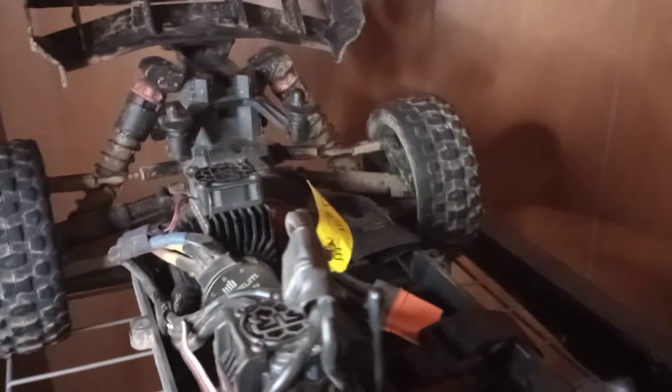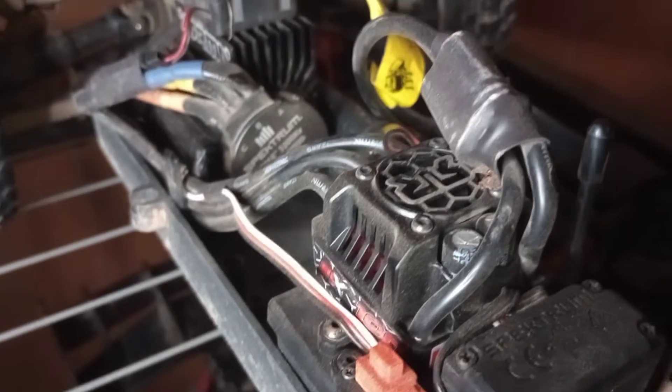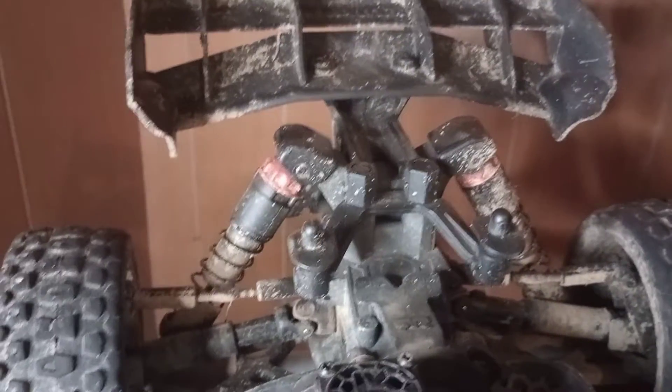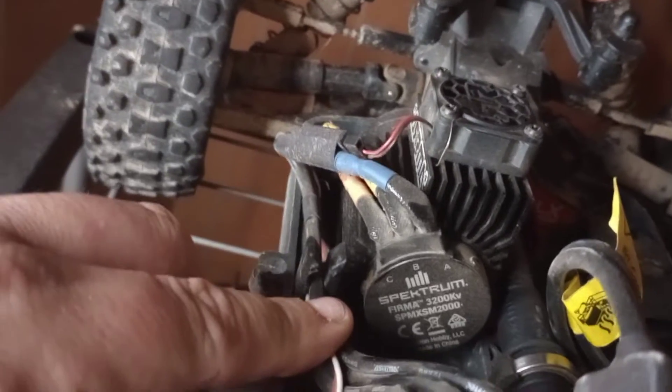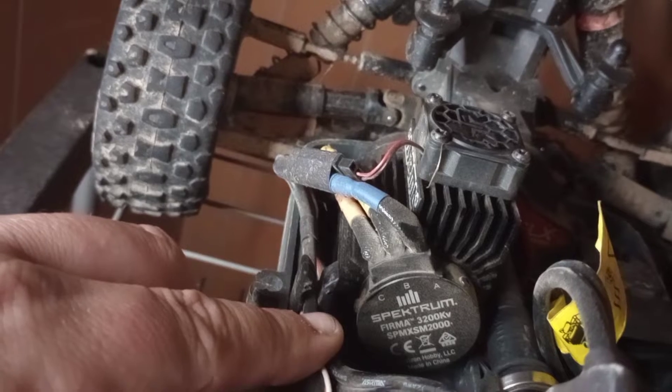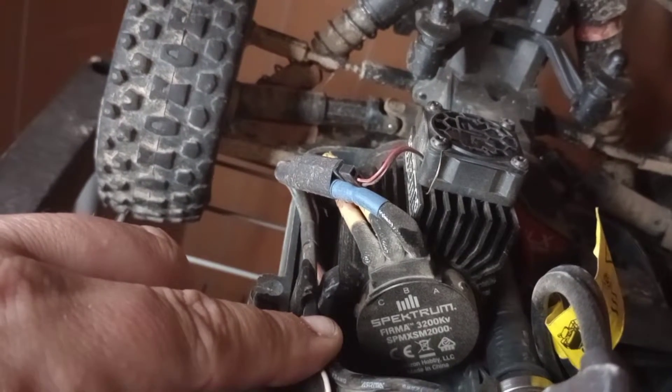It's got the same ESC as the Big Rock, the Centen. See, there's the ESC. There's the fan. There's the motor — it's the Spektrum Firm 3200 brushless motor.